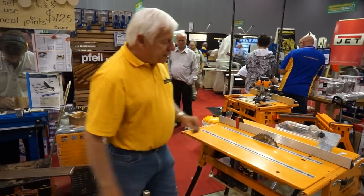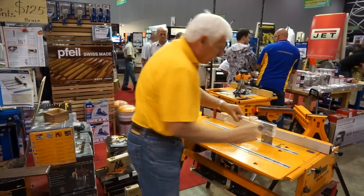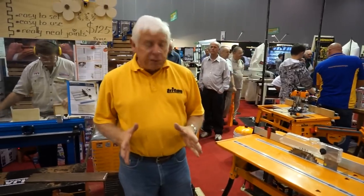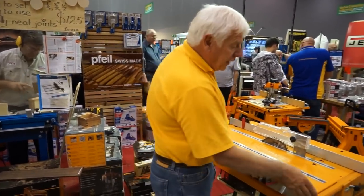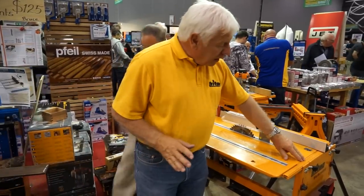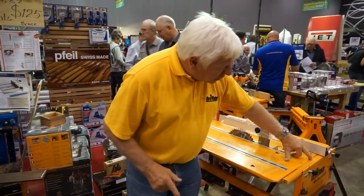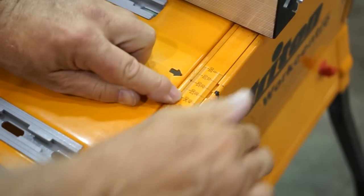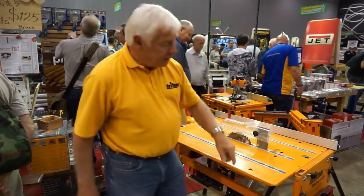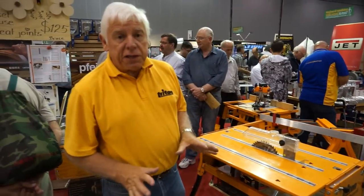I pull the rip fence in and get the guard. The guard locks down with a riving knife — or splitter — to stop the timber turning in on the blade. Now we've got a very high capacity small table saw. This table saw will cut right out to 620mm. We've achieved that with a short scale that runs up to 320mm, but it actually has two separate scales — a top scale and a bottom scale — so using the same scale you can go right out to 620mm. It's a very generous rip capacity.